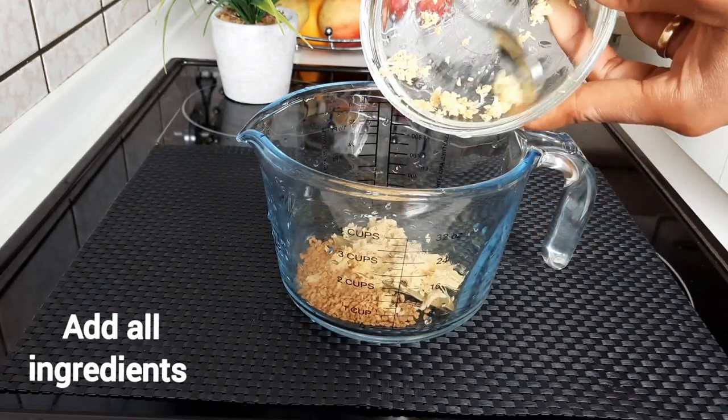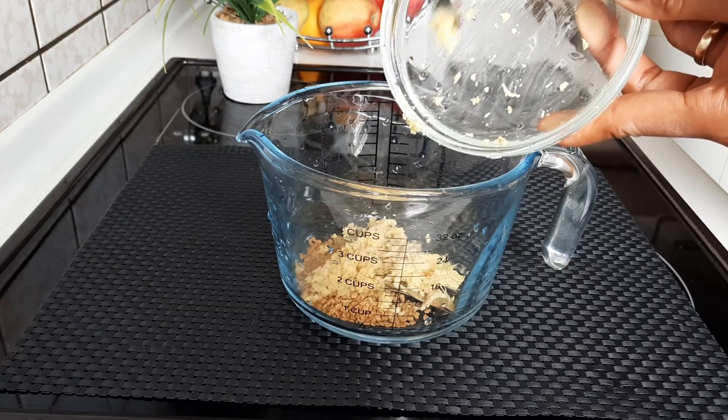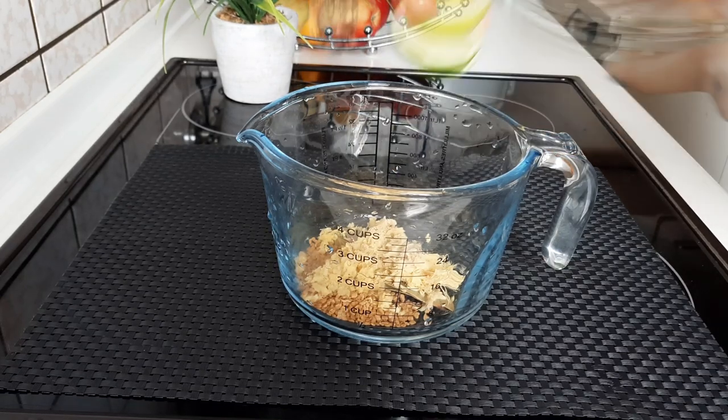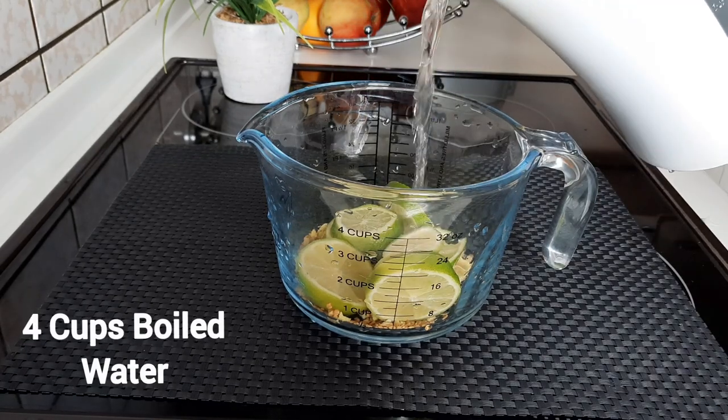We're going to be transferring the grated ginger and also the lemon into the jug. If you don't have fresh ginger, you can also use a tablespoon of ground organic ginger. After adding the lemons, we're going to be adding the other ingredients.